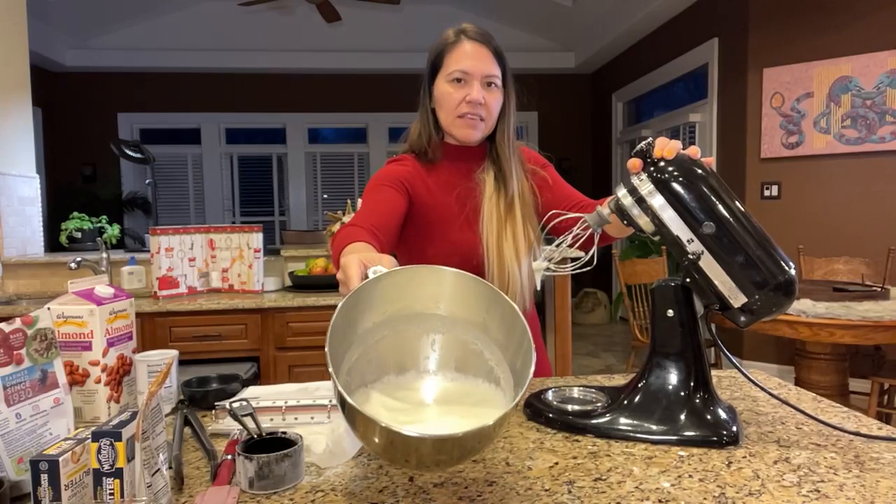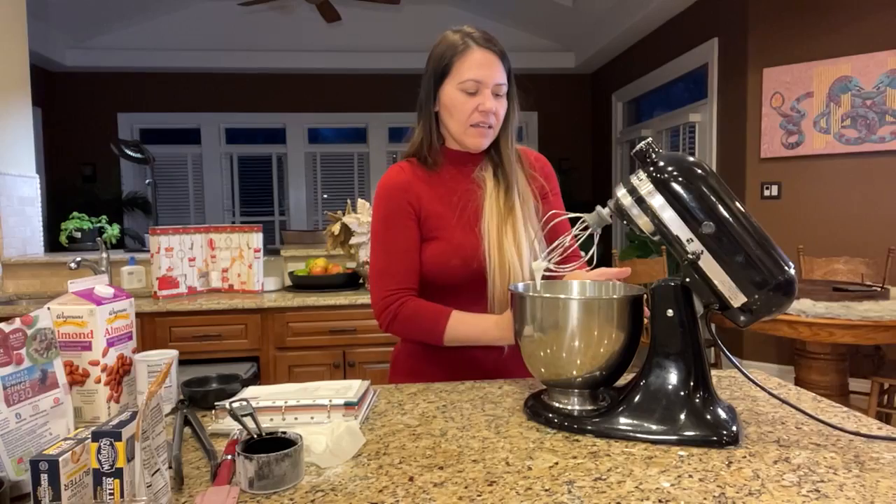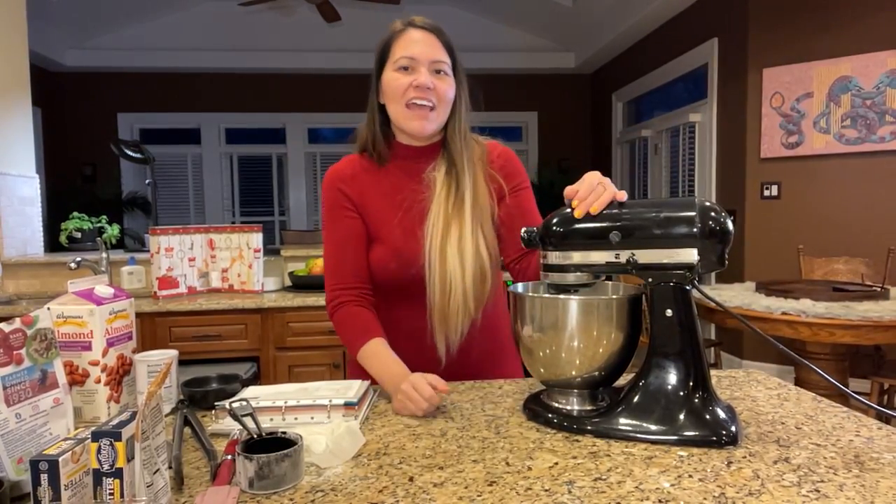So it kind of looks foamy at first, but that's not done. You're going to know when this is done because it'll have a hard peak on it — I'll show you what it looks like. It kind of changes color, it's more white. And Evans, yes, we did finish the cookies yesterday and we're going to make more cookies tomorrow because I told a place I go to that I'd bring them cookies.